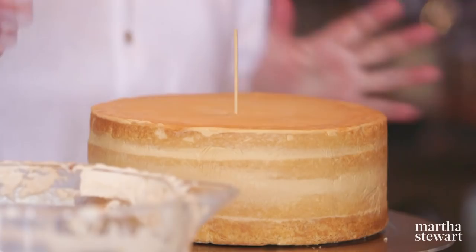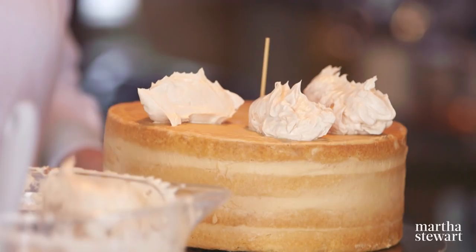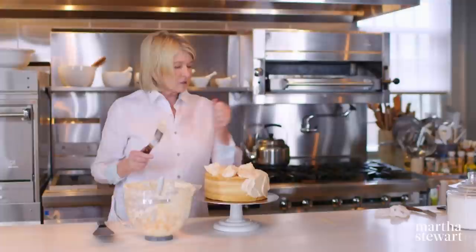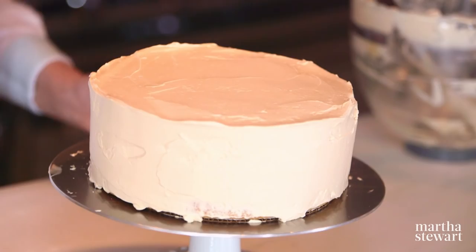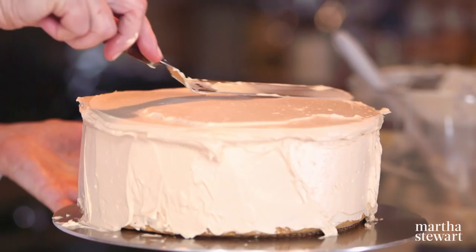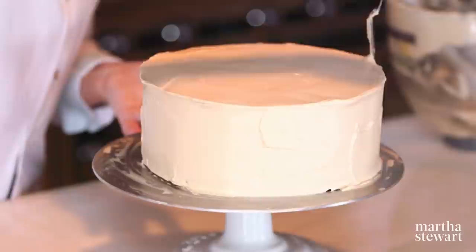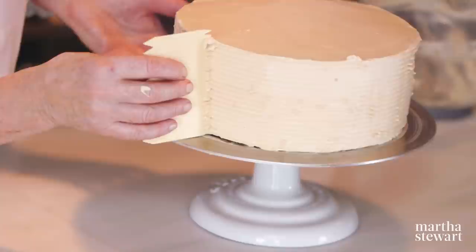Now do the finished coat. Spread your frosting — you should have about two and a half cups left to decorate the cake. Remove your skewer so it doesn't get in the way. If your frosting has gotten too soft, put it in a bowl of ice water and stir until it thickens again. Hold your spatula perpendicular and use the turntable. Even out any unevenness on top, clean up the excess on the sides. To look more professional, comb the cake — hold the comb perpendicular and run it around. Chill and serve.